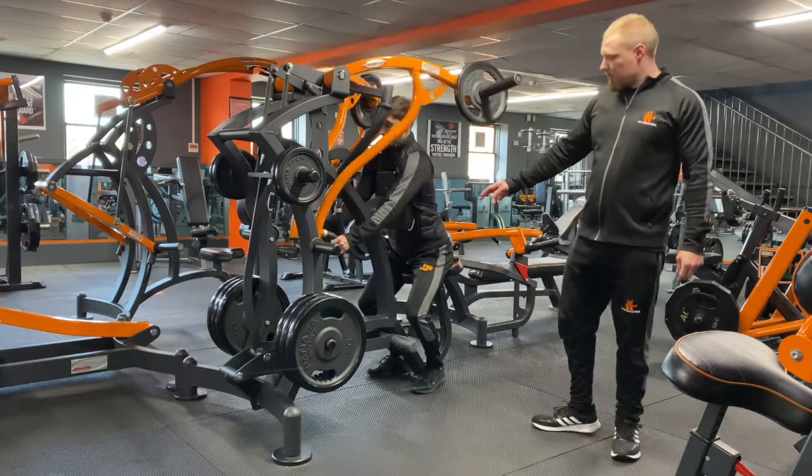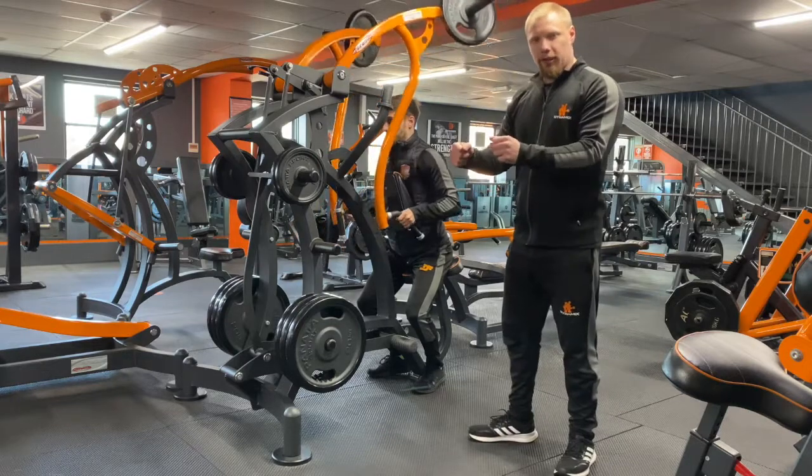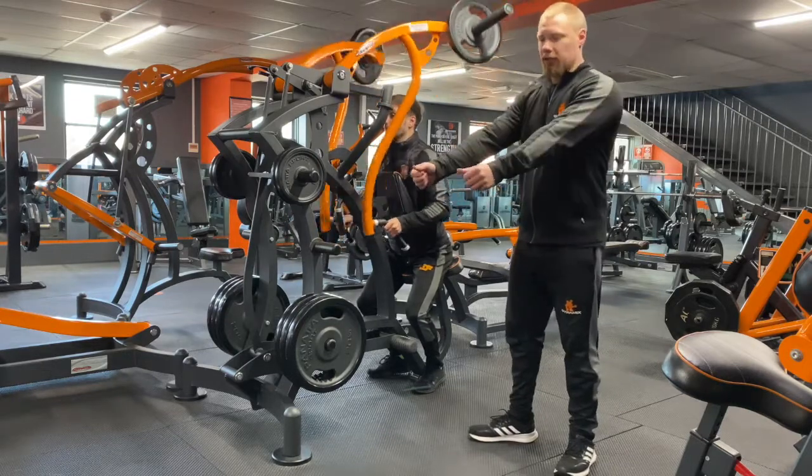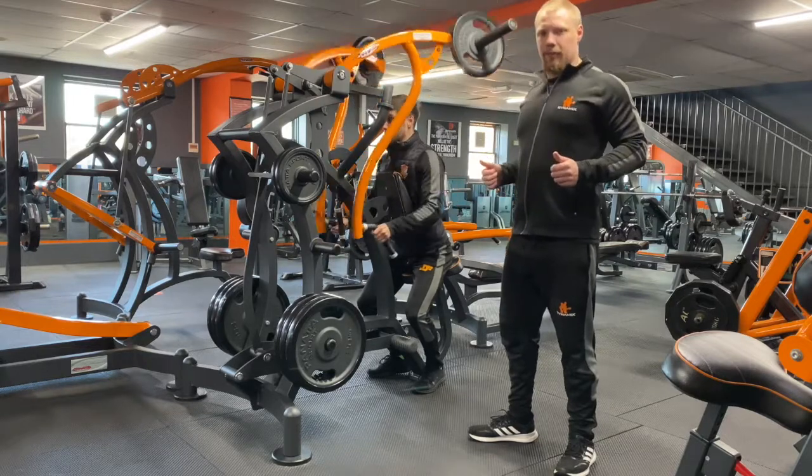With this lift, when we're at the bottom phase, try not to bend the arm straight away so the biceps don't take over. Try and bring those shoulder blades in together first before finishing the move.